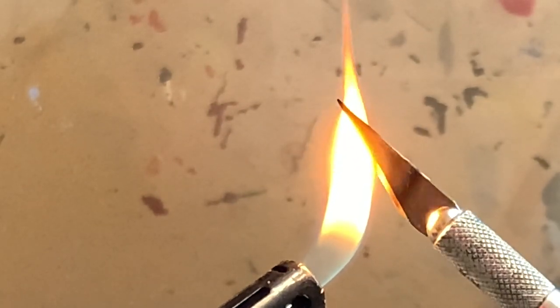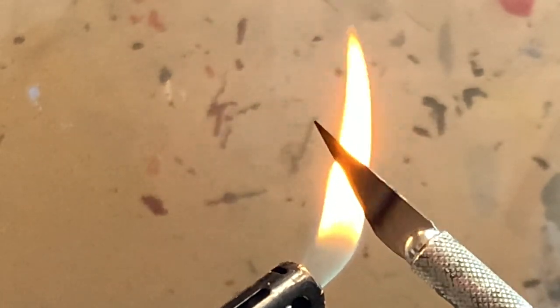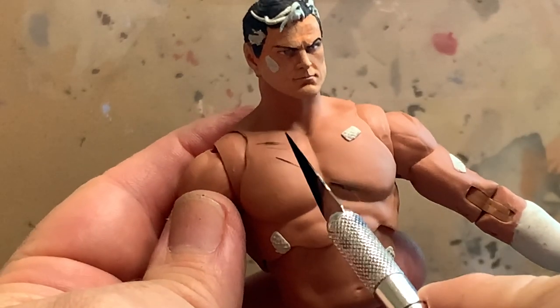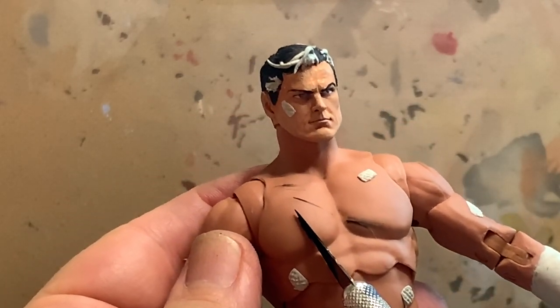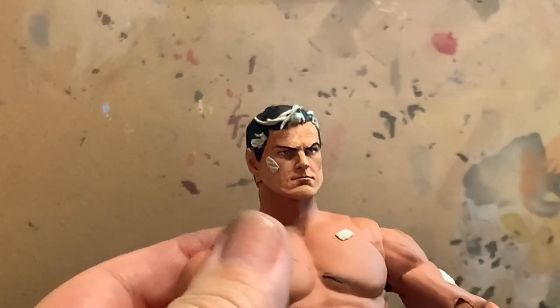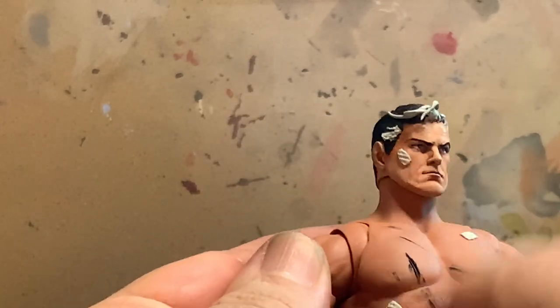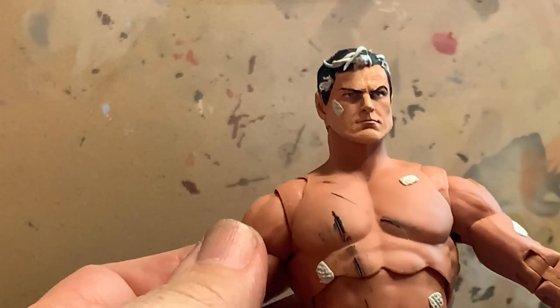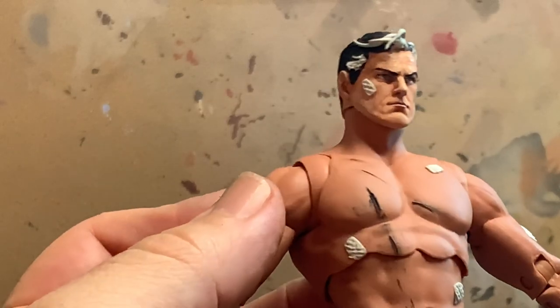If you saw the Red Hood video on how to create bullet holes, it's the same concept. Here I'm using an exacto knife heated up to create the scars along the chest and the back. Because it cools off so quickly, I only have the opportunity to create one scar at a time. For video purposes I have already created several scars, but once I choose the area where I want the scar I run the knife along it. Any residue can be cleaned off with alcohol or thinner since there's no paint yet — it's straight plastic.